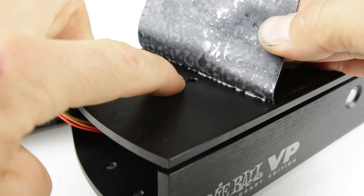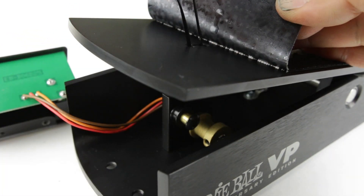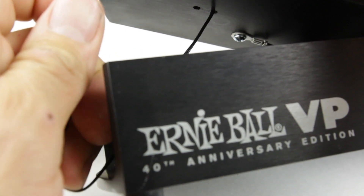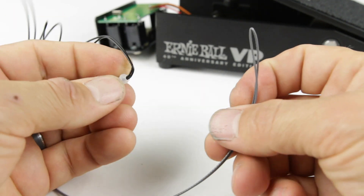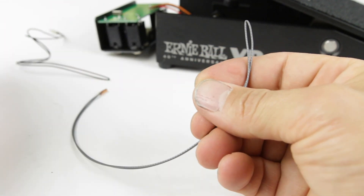And there is the top portion of the string. Pull it through. Underneath the pedal, we're just going to grab this little washer with the string and pull it right through. We're going to take the longer end of the string and remove this little white washer from the original string.